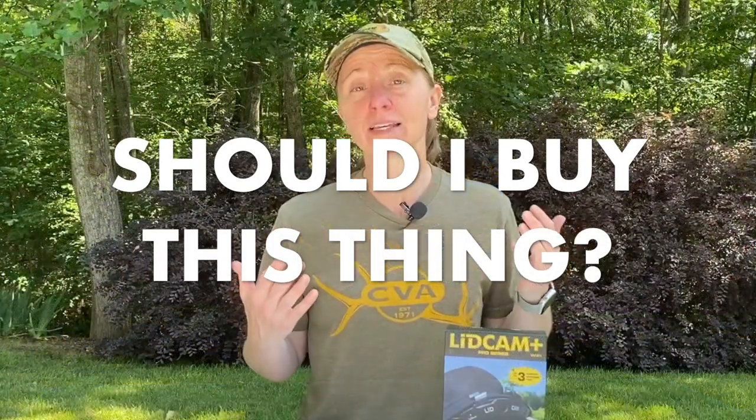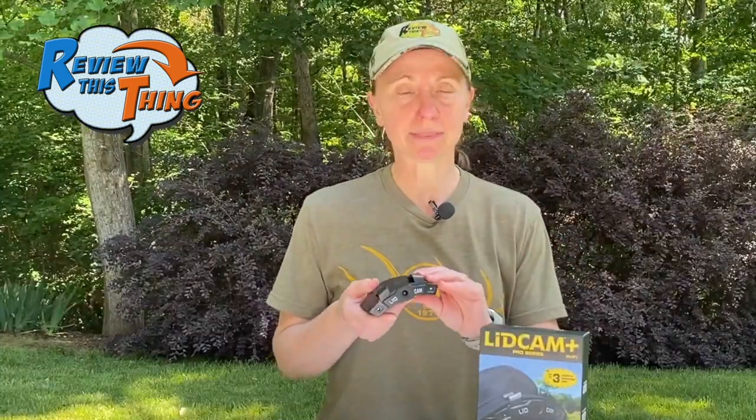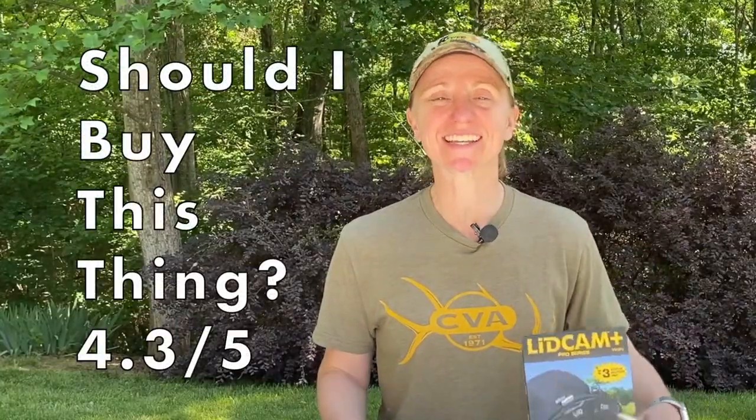Should you buy this thing? It depends on what you're looking for. The Lidcam Plus Pro films in 1080p, not 4K — so if you need 4K, this isn't for you. And if you're making high-quality YouTube videos, this will just be one tool in your toolbox, as with any action or point-of-view camera. But if you're looking for a camera that's easy to use and can get good footage of your outdoor activities, this may be just what you're looking for. One thing I really liked was capturing those few minutes right after a turkey kill and getting that excitement. Are there cameras with higher-quality video or better audio? Probably — but this does a really good job. It retails for $169.99, but right now on their website it's on sale for $99.99. For $100, it's a really good deal. Should you buy this thing? 4.3 out of 5.